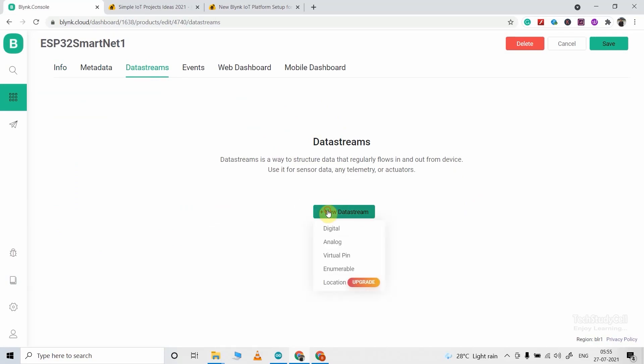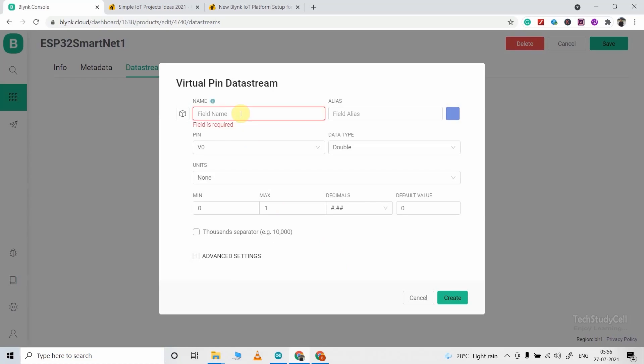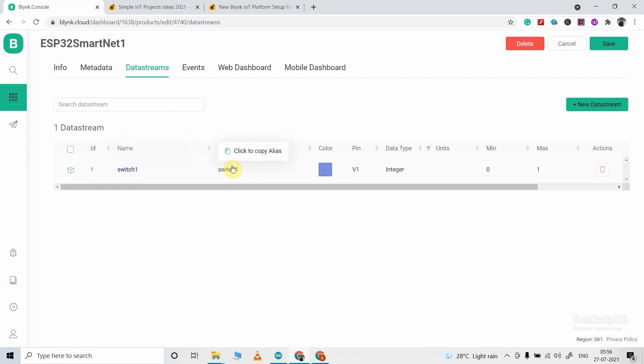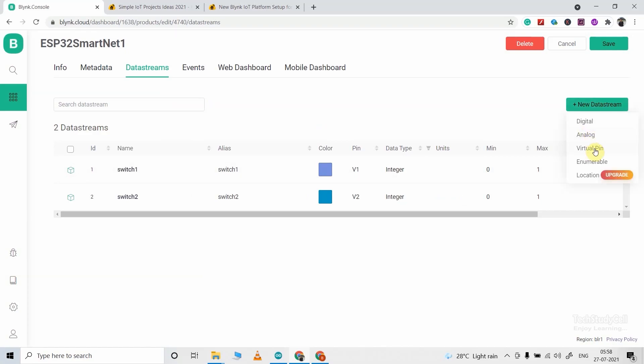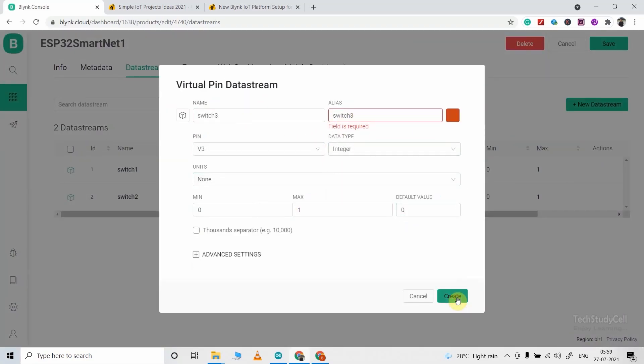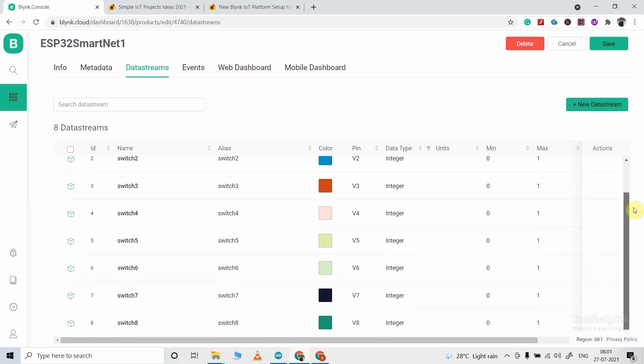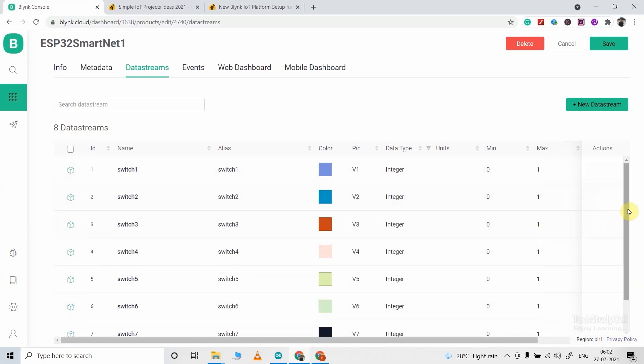Now click on data stream, then click on new data stream and select the virtual pin. Enter a name for this virtual pin — I will control relay 1 with this pin, so I am giving Switch1. For Switch1, I will use V1 virtual pin; data type will be integer and default value will be 0. Now click on create. You have to create a total of eight data streams with V1 to V8 virtual pins to control eight relays. Here you can see we have created eight data streams to control eight relays with virtual pins V1 to V8.